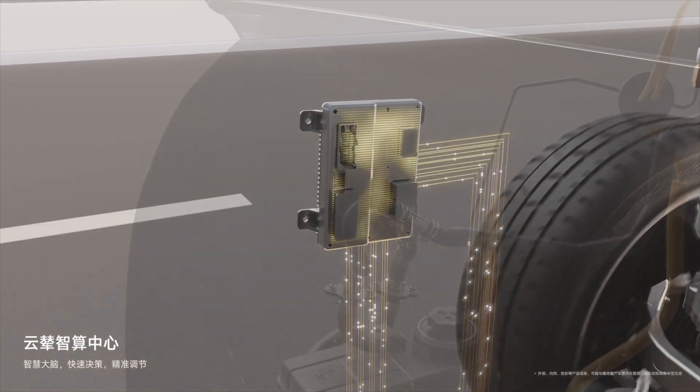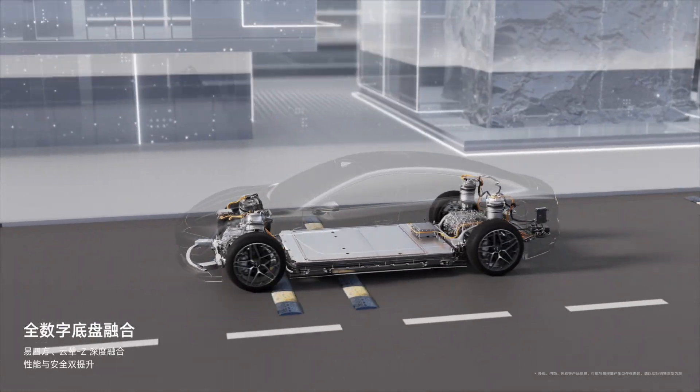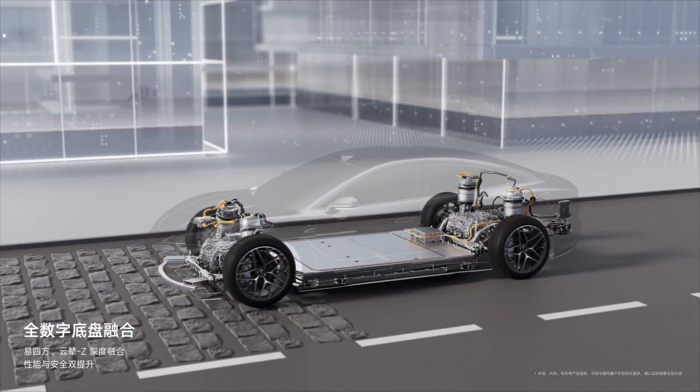For example, when the front wheel encounters a speed bump, the system will reduce the stiffness of the front fork and increase the stiffness of the rear fork to keep the vehicle balanced.